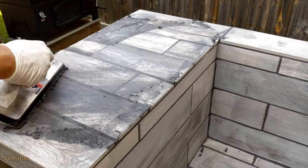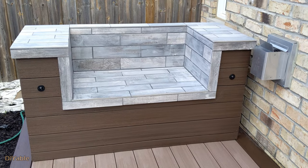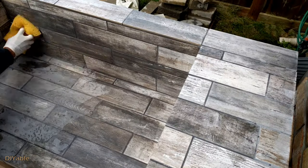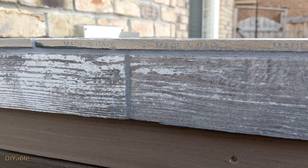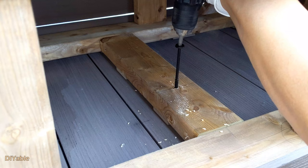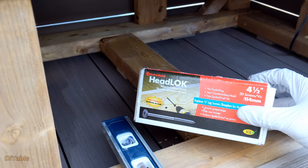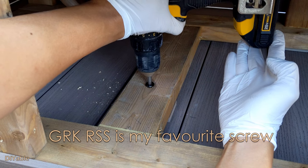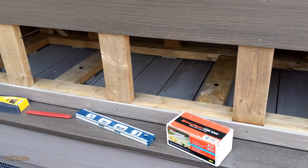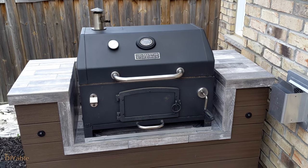Enough technical details — let's go back to finish the project. For this project, I intentionally did not use any edging because raw edges look good, especially showing the made-in-Italy mark. Finally, I can secure the whole structure to the deck using FastenMaster HeadLOK 4.5 inch screws to the joist. You can also use GRK RSS. This is how it looks with the Masterforged charcoal grill — that looks awesome!